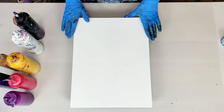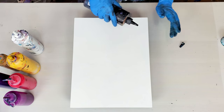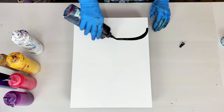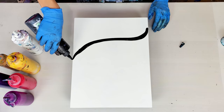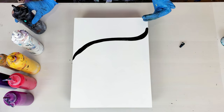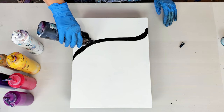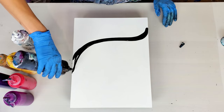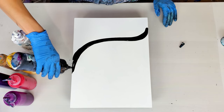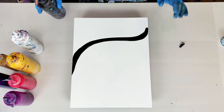Now let's get started with today's pour. Today I'm working on an 11 by 14 wood panel and I'm going to go for a black and white base again. I really like to create my split color base in a bit of a curved shape — I think it gives the composition extra movement and a soft, playful touch.